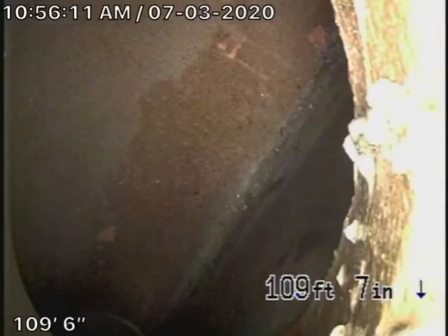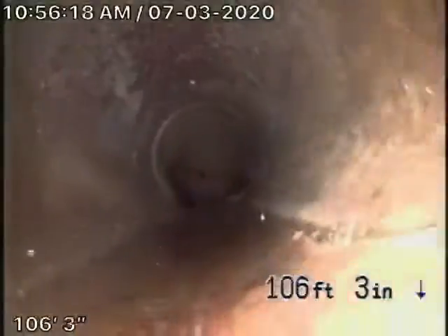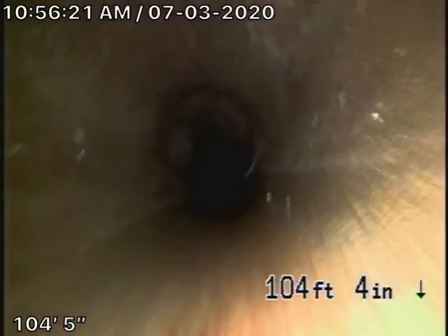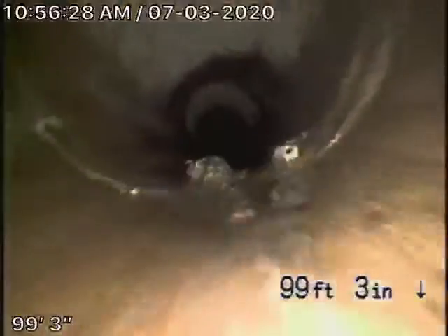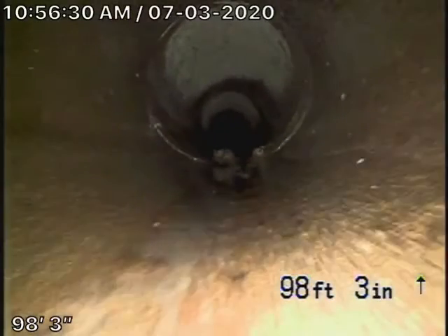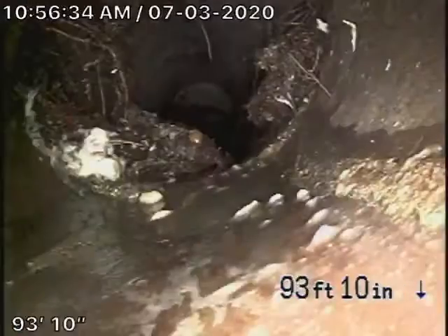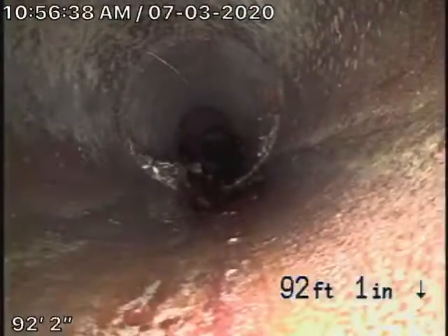You can see the city sewer connection right over there. We're pulling the camera back and we have a six-inch clay lateral coming back from the middle of the street towards the property. There are some minor roots in there, minor little cracks. This is very normal for a clay pipe to have minor roots and cracks.